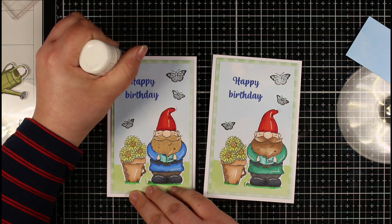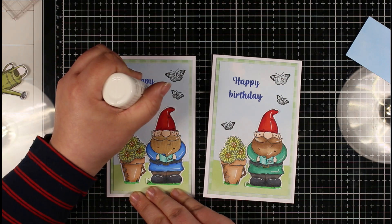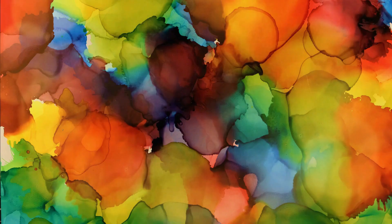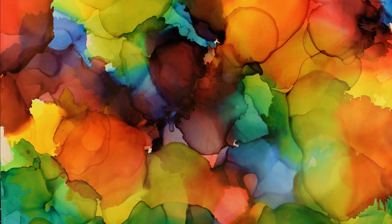Just to finish these off, I did add some Nuvo Crystal Drops in Simply White just to add a little bit of extra embellishment. So here are my two finished cards — I have paired these with two handmade envelopes that I've coordinated with the colour of the gnome's top as well. I'll leave some links in the description box below to some of the products I've used in this video. If you've liked it please give this video a thumbs up, it's really greatly appreciated. On screen now there are a few other videos you might be interested in — be sure to hit that subscribe button and the notification bell so you get notified every time I post a new video. See you in the next video, and happy crafting!